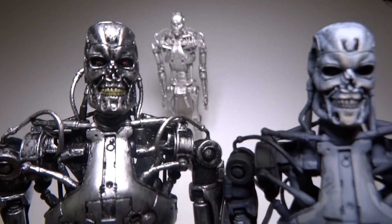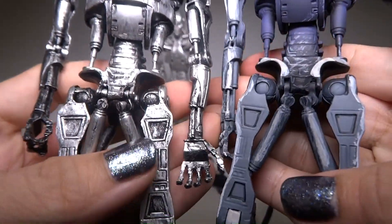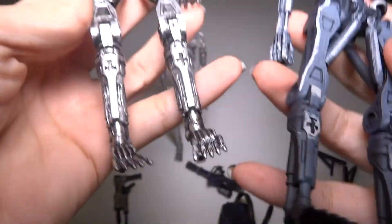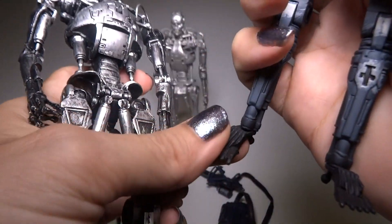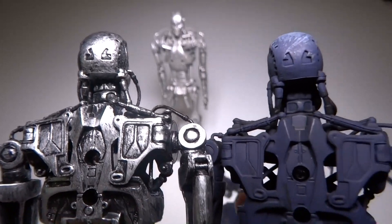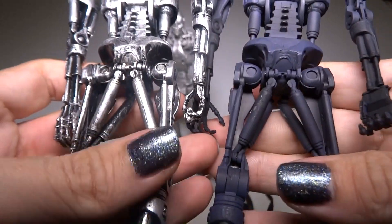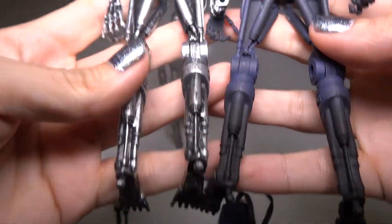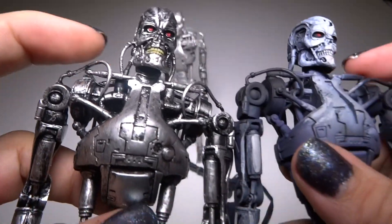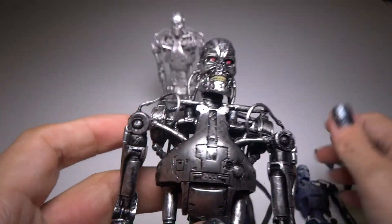These are both, I'm guessing, the same mold. Looks like it, checking out all the details. Looks the same. Wait - this one has poseable toes. Does this one? Yes, it does. Pretty sure they are the same - same back, same arms. They both have little rubbery cords right there. Tubing.